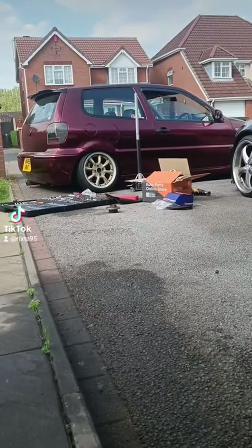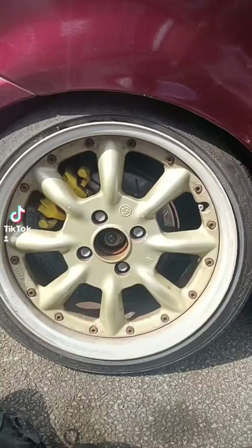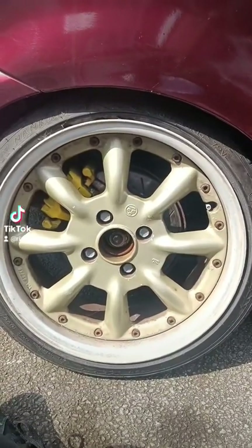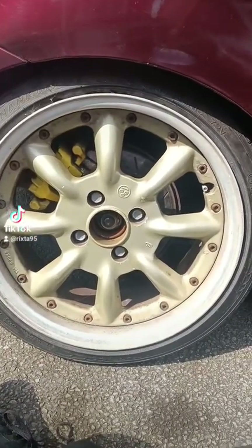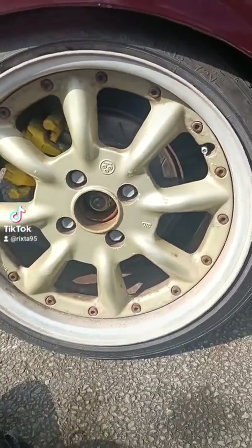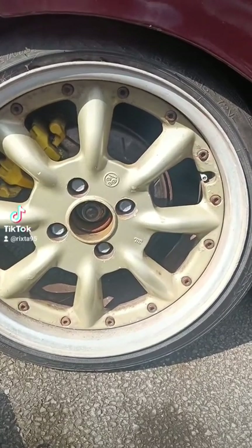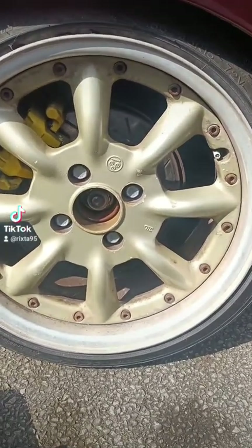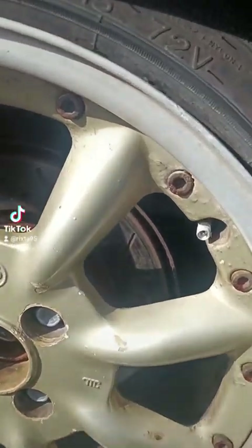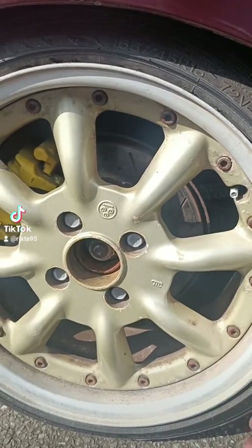Here we go again, working on the car I started building 10 years ago. Today I'm going to change my wheel bearings because running camber means you should keep on top of it as a regular maintenance part every couple of years. I'm also going to change the brake backing plates because they're a bit worn, and I'll show you how the camber is done while I'm at it.